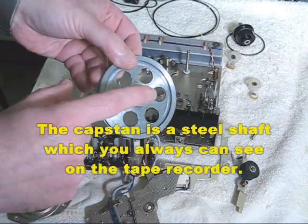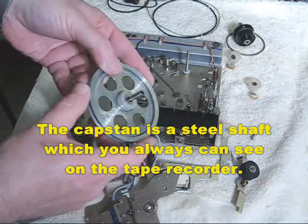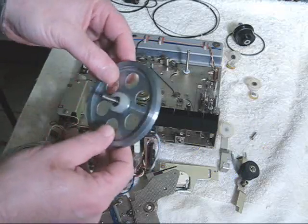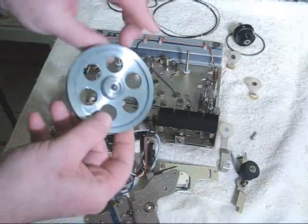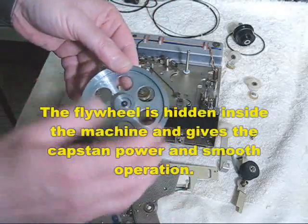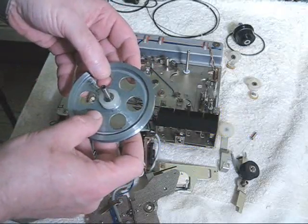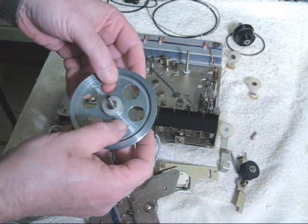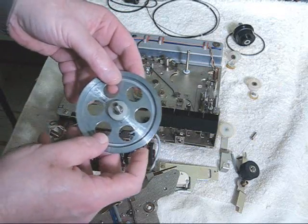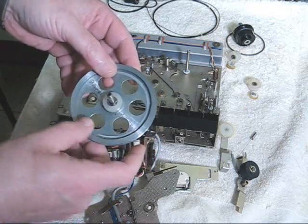The capstan itself is the steel shaft that you see here. And when you look on a tape recorder that's capstan drive, you will always see this shaft somewhere on the machine. The hidden part that you never see is the flywheel, which is this round section here. The holes that are drilled here are for balancing the flywheel. The purpose of the flywheel is to provide inertial force, dampening and gyroscopic motion so that the tape is pulled smoothly across the heads and that any variation in the motor and the belts is evened out.